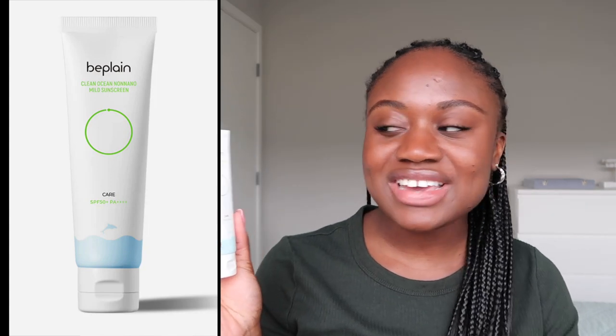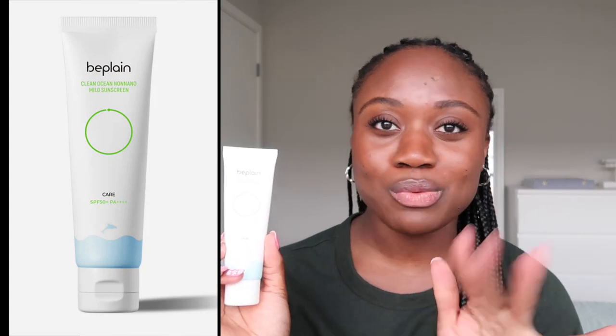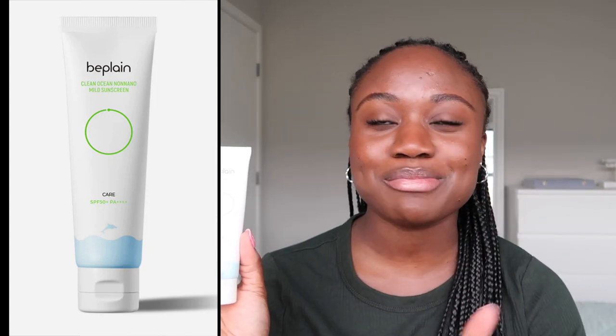Today we're reviewing the Be Plain Clean Ocean Non-Nano Mild Sunscreen. This is an SPF 50+ with a PA of 4+. Be Plain is a Korean sunscreen brand and they have a couple of different sunscreens. Someone on YouTube wanted me to review the mineral version, and I believe they have a chemical version as well.